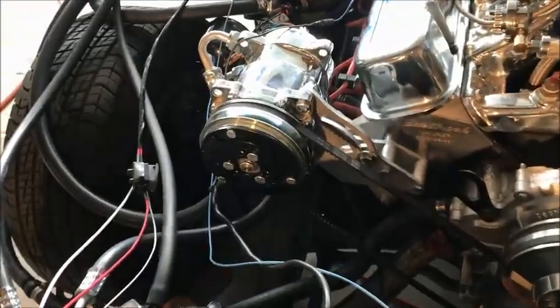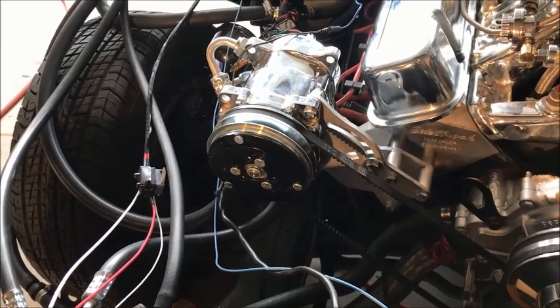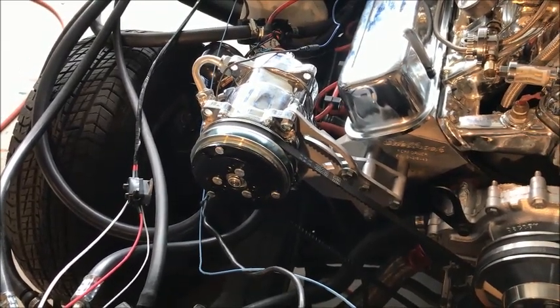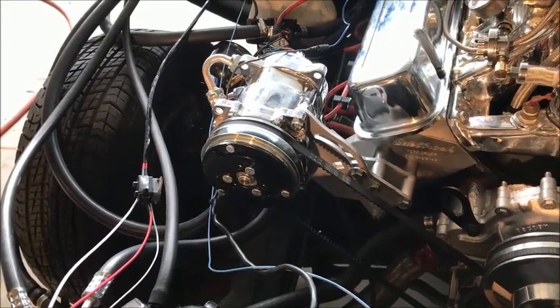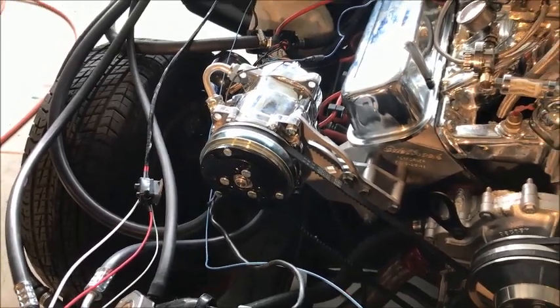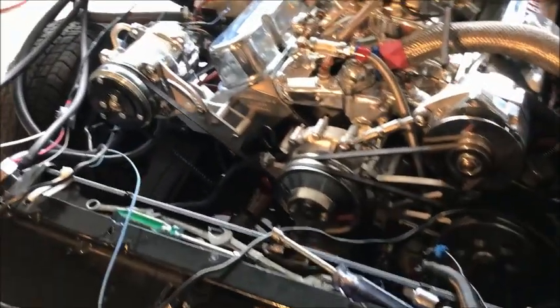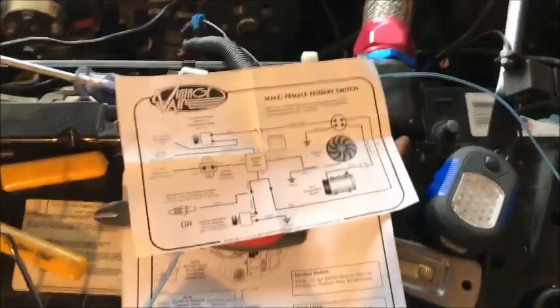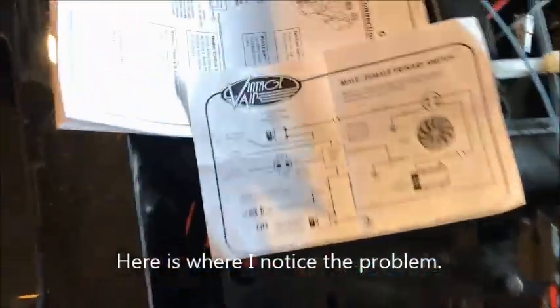Important note: do not engage power to your compressor clutch until you have evacuated the system and filled it, because the R134 has lubricant in it. So you don't want to turn your compressor until you've lubricated it — it says that somewhere in the directions. Reminder: I'll show you how to do all that in a minute.